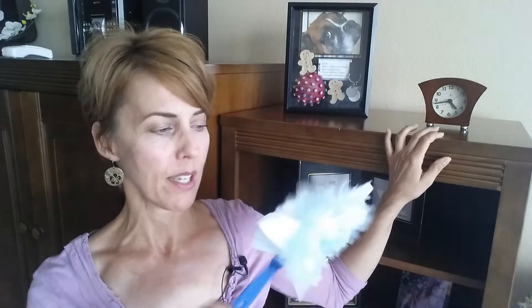What I love about these is the microfibers catch all of the dust, and because it's on a handle and you're not having to pick up and spray it, it just saves a lot of time.